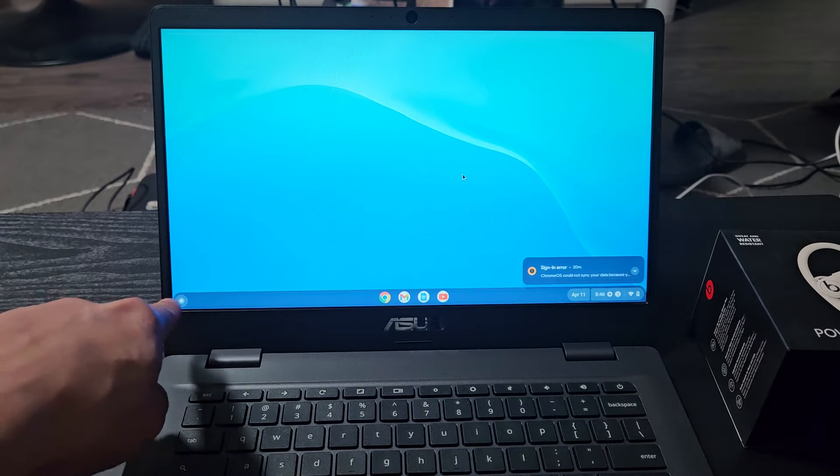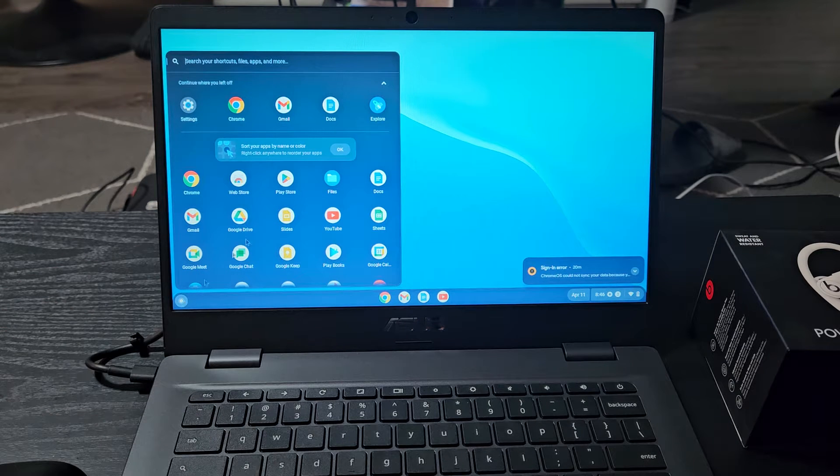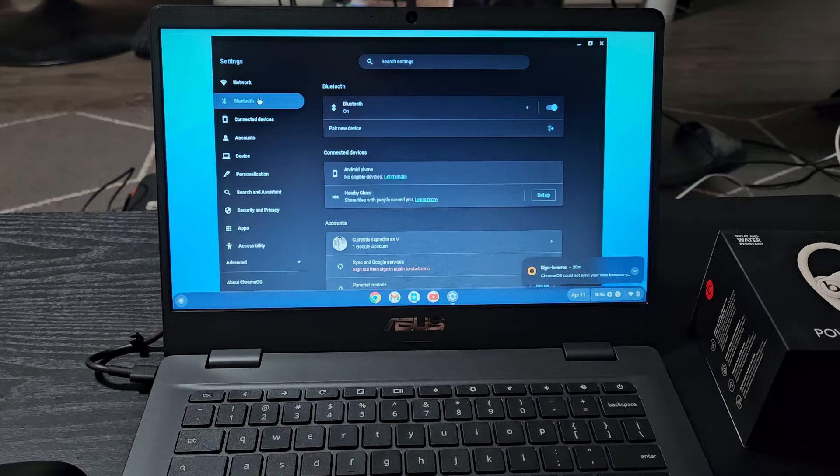From your Chromebook, you can just tap on that little launcher, that little icon right there. Tap on that, and then you want to go to Settings — my Settings is right up here. Let's tap on that, and then from here we want to go to Bluetooth.